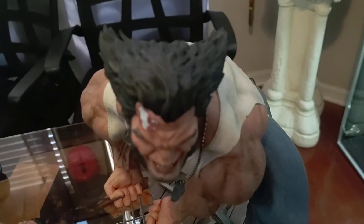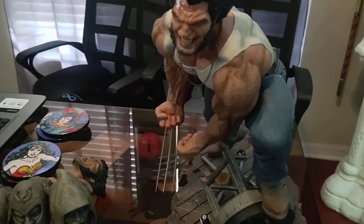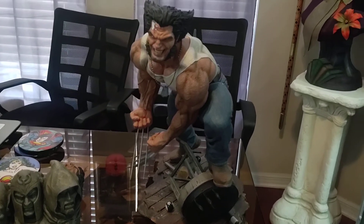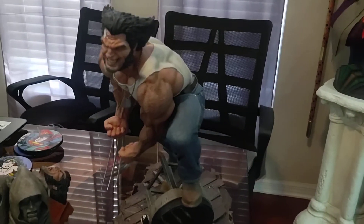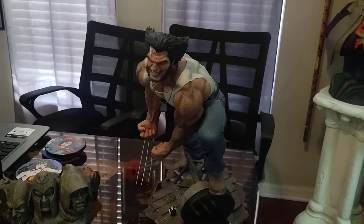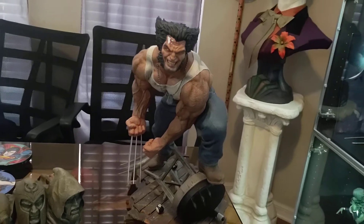This is going to be one of those underrated statues, in my opinion. In the long run this will really be one of those statues people are gonna want in the future. I like the piece because it's not big like your Prime 1s — nothing is Prime 1 — but sometimes us collectors like the space.